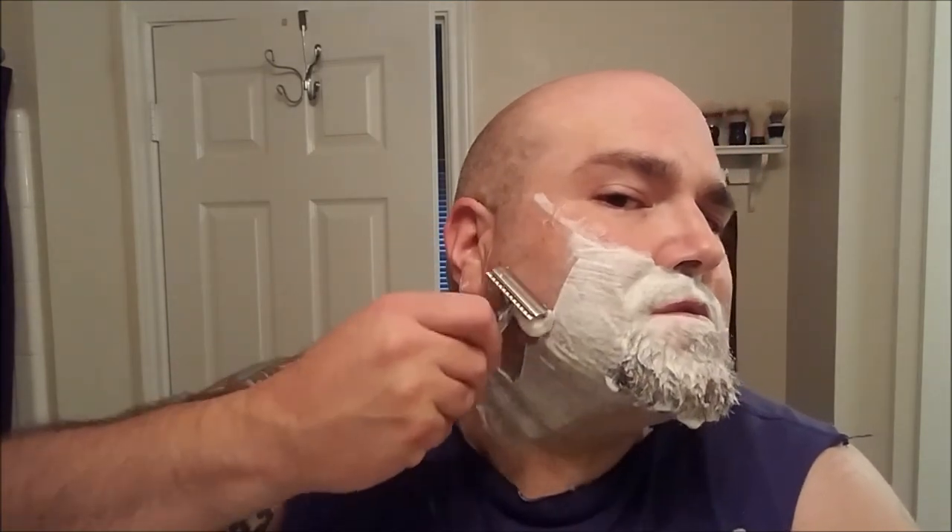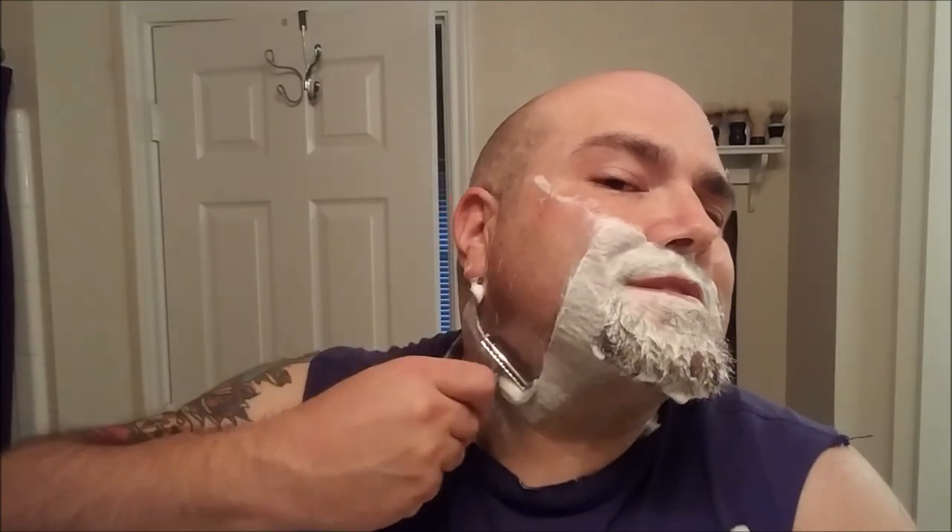Getting ready to go back to work, checking out some new products, spending money like it's going out of style. I ordered this scuttle from Shave Nation — great company, that was my first purchase from them. Good service, good products, fast shipping — nothing bad to say about that.